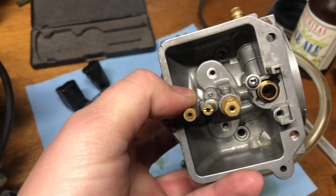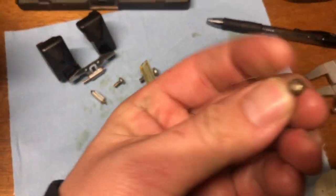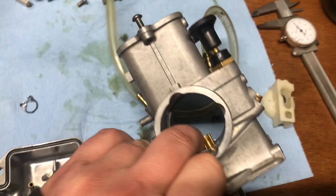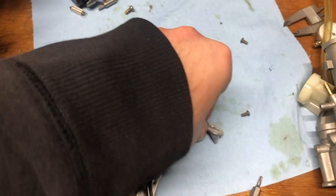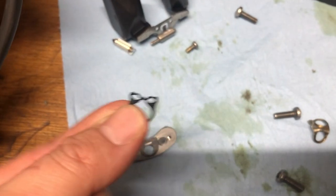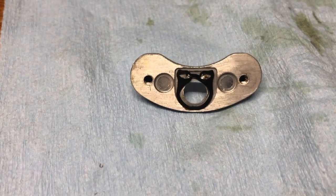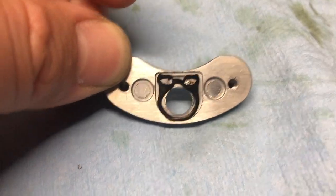So I have the screws out — it's underneath the floats, my floats are right here — and it's got these two little torx screws. I already have it out, and the jet block is right here. I'll kind of knock it loose and let it fall out. I already have the gasket out, but there's a gasket that sits in here, and it's not supposed to look like that. That's what it was looking like when I pulled it out — that's not sealing anything.